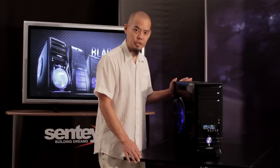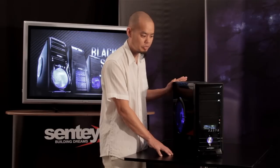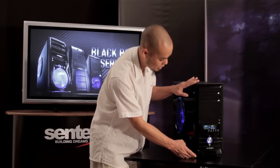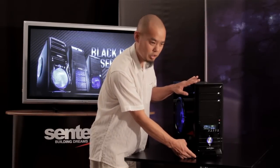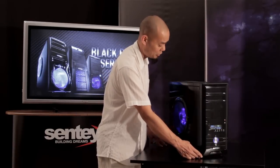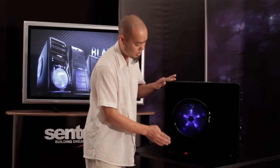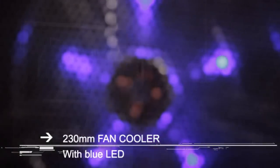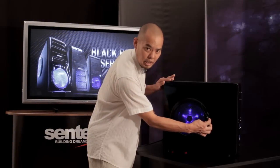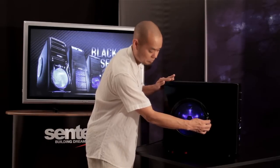Here we've got another version of the Black Box Series 1 with the version 2.2 side panel. Note that the front panel is distinct from the last one — this is the front panel of the 4246, so this is a BX1 4246 with a version 2.2 side panel. This version 2.2 side panel has a very large 220 millimeter lateral cooling fan with blue LED, and a manual fan speed control dial directly on the fan.